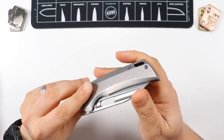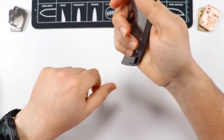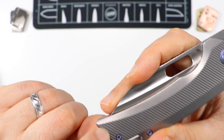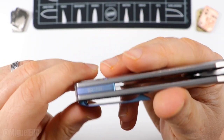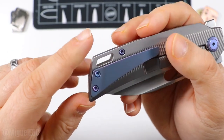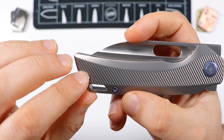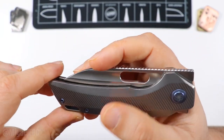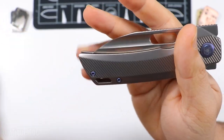The pocket clip is not reversible — it's on the right side, and there's no milling or additional hole for it to go on the other side. Maybe they sell a lefty version or that's something they could look into. If you're a righty, that's a plus. If you're a lefty, I'm sorry — that is definitely something they can consider as feedback.